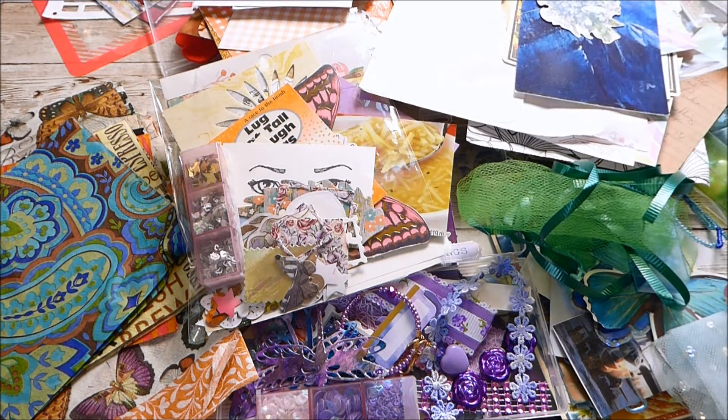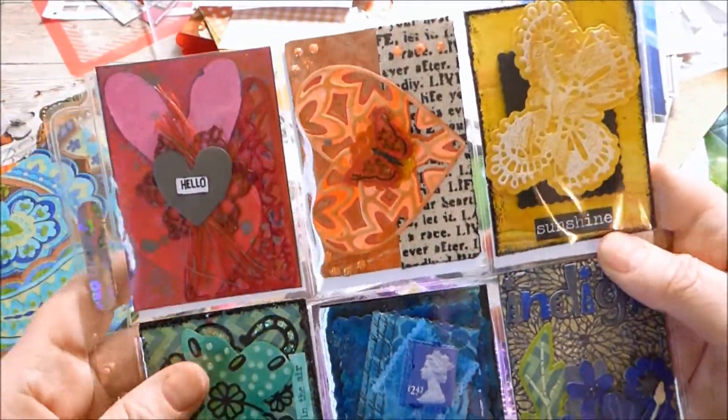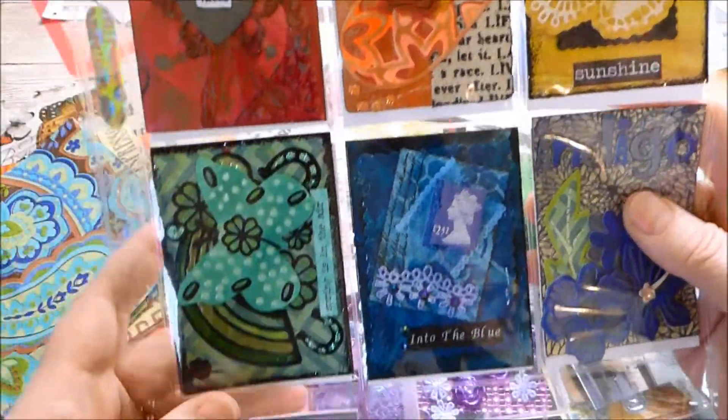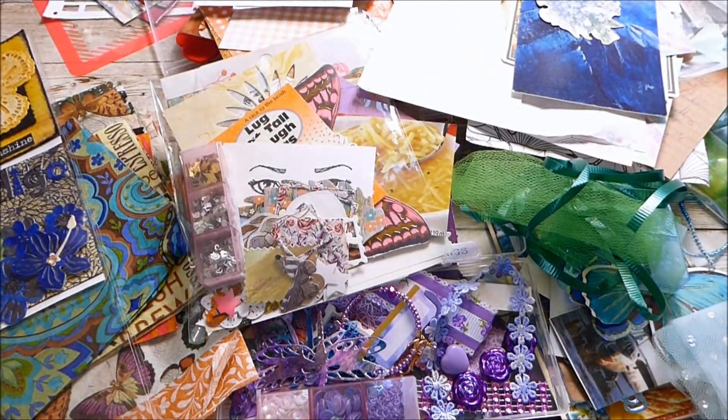Didn't my swap partner do amazing on the rainbow ATCs and all these little inspirational kits? So excited to have this organized and have it ready at hand so I can start using these items. I will definitely be putting this into my binder so I can refer back and just gain inspiration from all these amazing little works of art. Thank you for stopping by Val's Crafty Creations today to check out Part 2 of the Rainbow ATC Swap that I participated in during March and April. It sure was a lot of fun. Well, you take care and we'll see you again really soon for another crafty video. Bye for now!